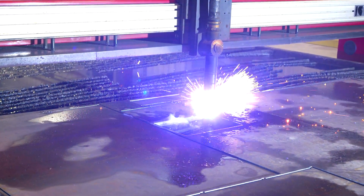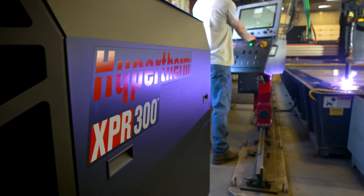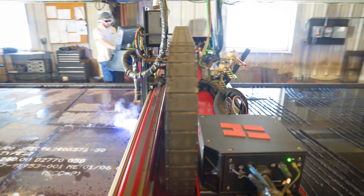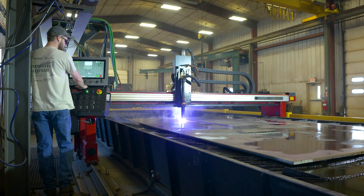We thought about doing laser, but the XPR 300 better suited our needs, so that's what we went with. We ordered the burn table, the Hypertherm, and the ProNest software. They came and set it up and everything's run pretty smooth since.